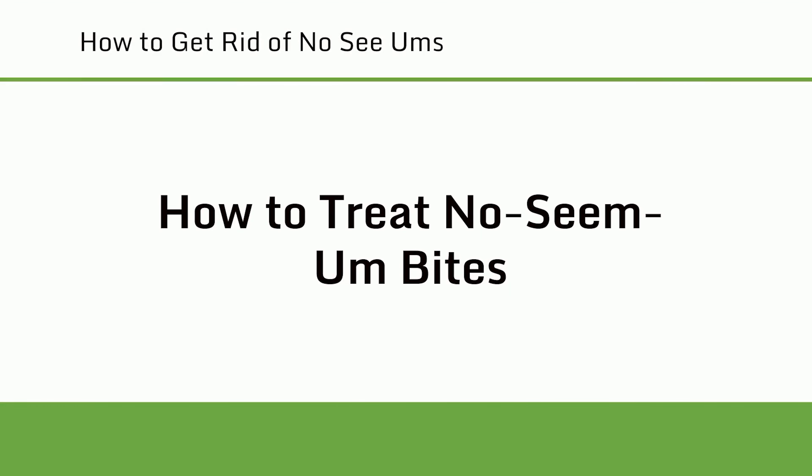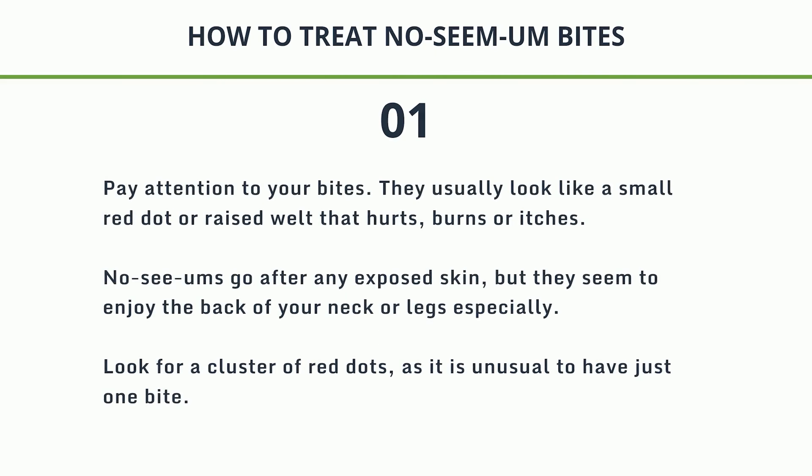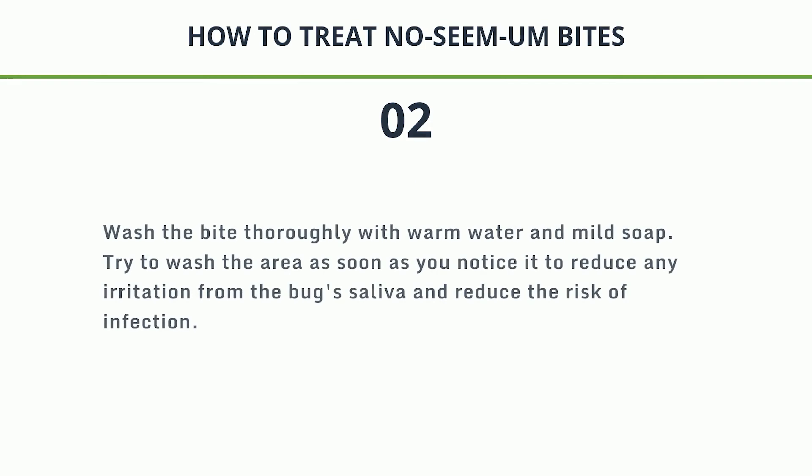How to treat No-See-Um bites. Step 1: Pay attention to your bites. They usually look like a small red dot or raised welt that hurts, burns, or itches. No-See-Ums go after any exposed skin, but they seem to enjoy the back of your neck or legs especially. Look for a cluster of red dots, as it is unusual to have just one bite. Step 2: Wash the bite thoroughly with warm water and mild soap. Try to wash the area as soon as you notice it to reduce irritation from the bug's saliva and reduce the risk of infection.